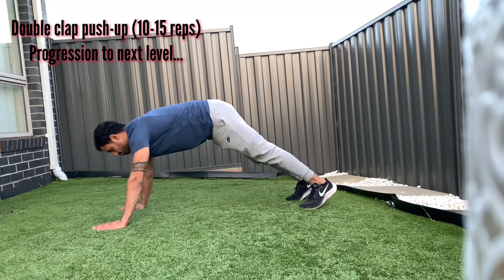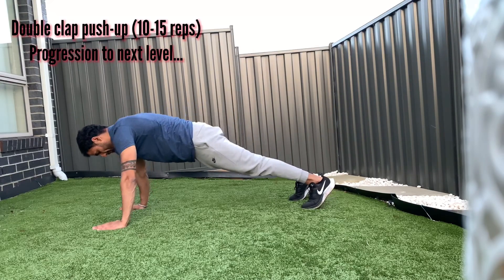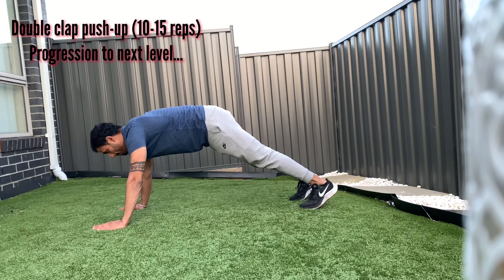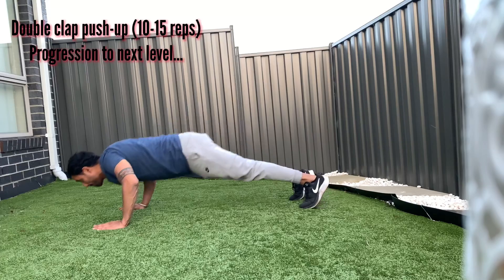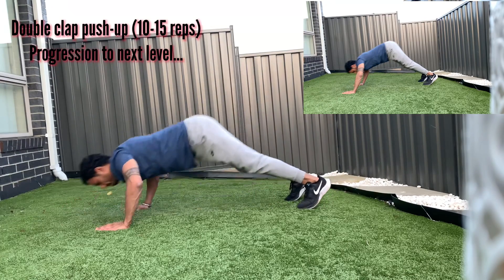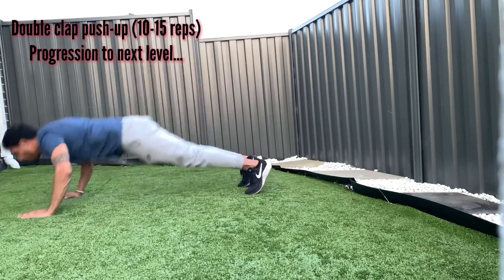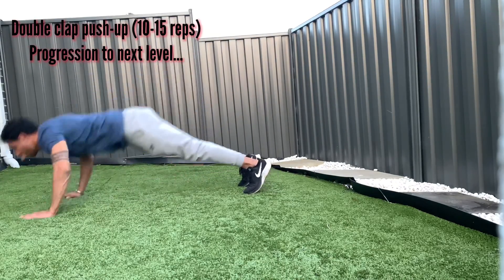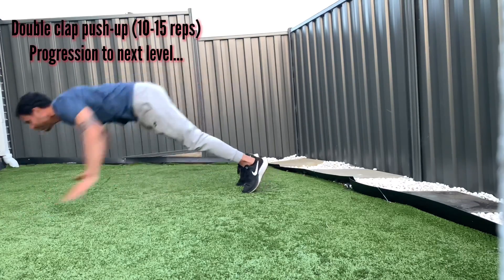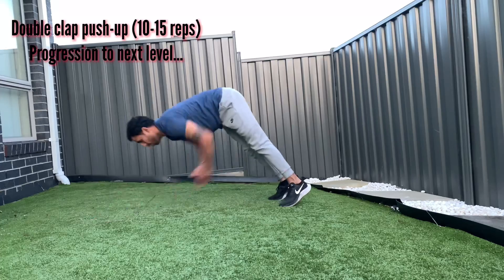Sixth progression: double clap push-up. Keep your body inclined with your hips in a slightly upward position. Push the surface with your arms and lift your upper body up from your hips. Bring your feet forward so your arms have enough time to touch them — this will build your foundation. Try this a couple of times with hands thrown slightly backward, and finally you'll be able to achieve the double clap push-up. Do about 10 to 15 reps, then unlock the next progression.